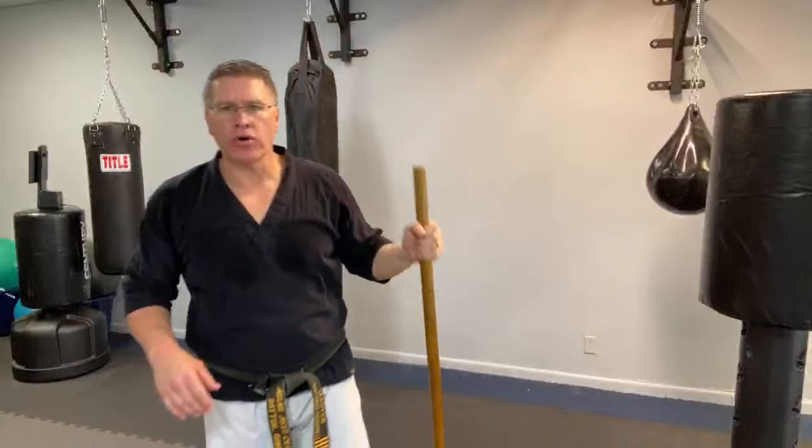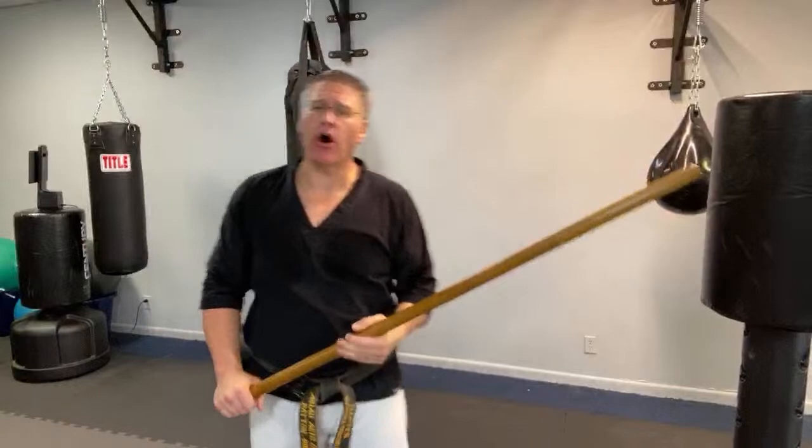Today we're talking about how to fight with a jo — in this case a Japanese jo, the medium-length walking stick. This one is an inch and a quarter in diameter, made out of red oak, a very hard and heavy wood that hits extremely hard. The link to get a Japanese jo is below. You can also use a walking stick or hiking stick — the moves are essentially the same.